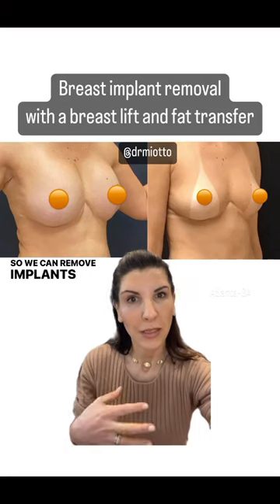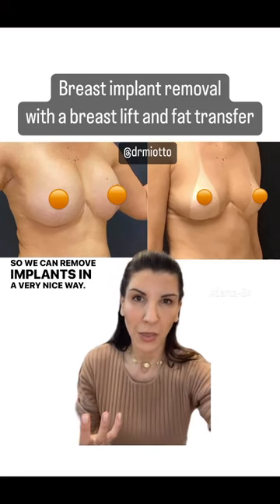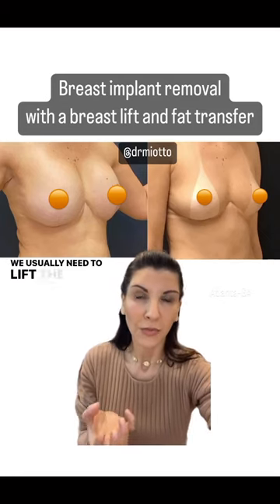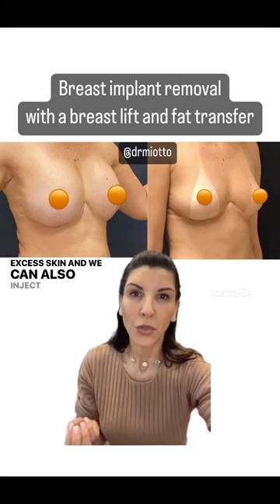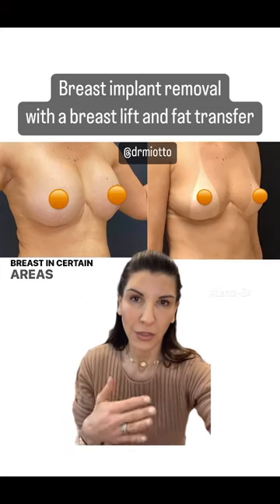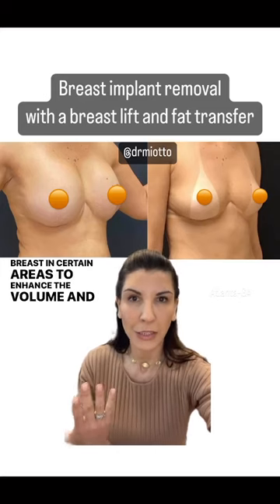We can remove implants in a very nice way. We usually need to lift the breast when there is excess skin, and we can also inject the patient's own fat into the breast in certain areas to enhance the volume and shape.